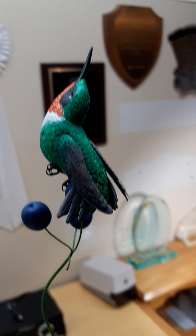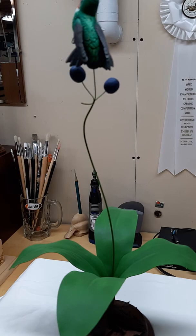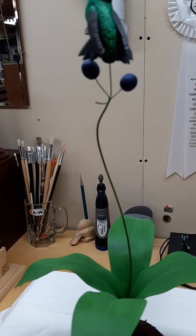This particular bird is sitting on a wildflower plant called clintonia. Common names would be bluebead lily or corn lily. The plant itself is created from metal.